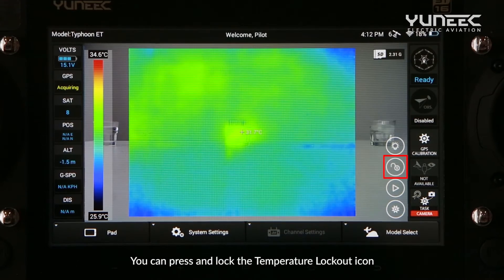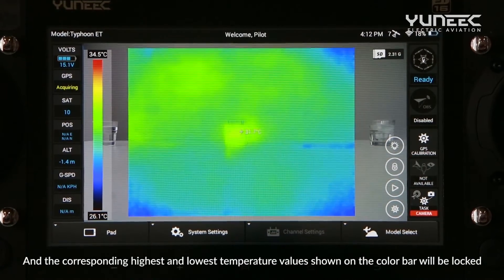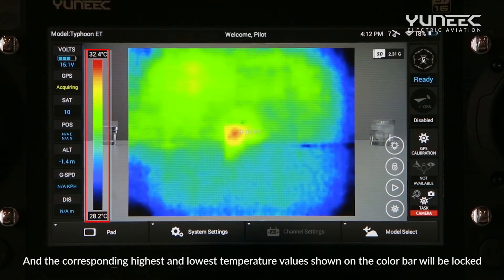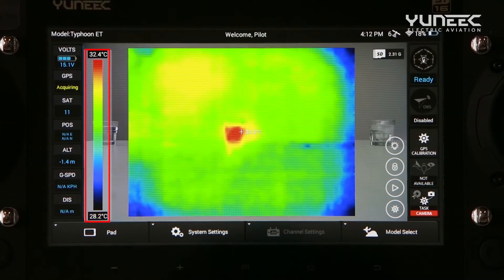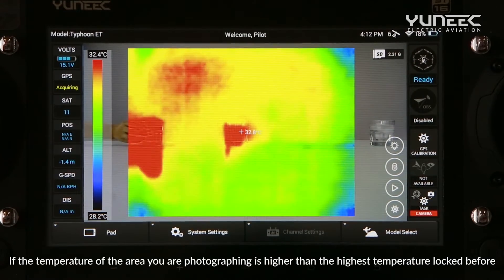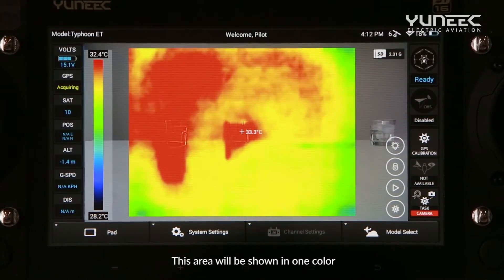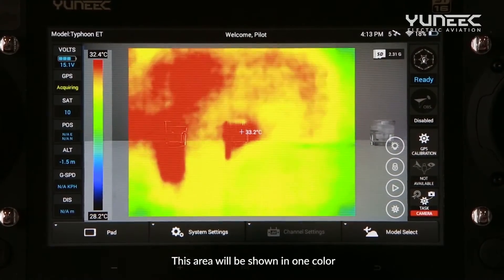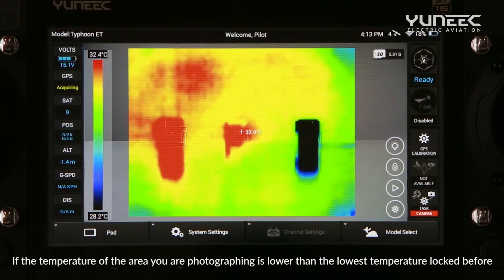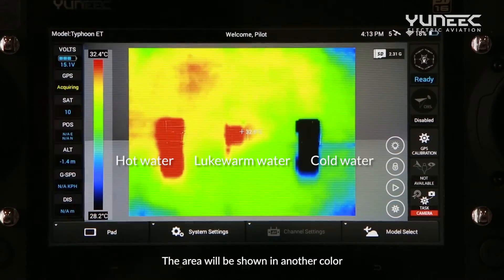You can press and lock the temperature lockout icon, and the corresponding highest and lowest temperature values shown on the color bar will be locked. If the temperature of the area you are photographing is higher than the highest temperature locked before, this area will be shown in one color. If the temperature is lower than the lowest temperature locked before, the area will be shown in another color.